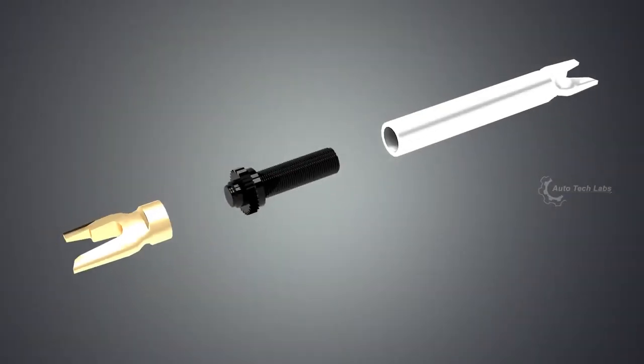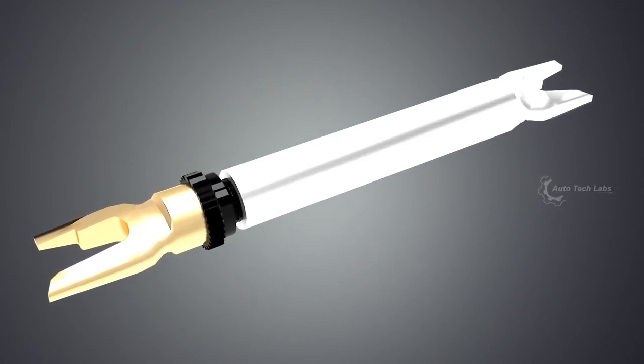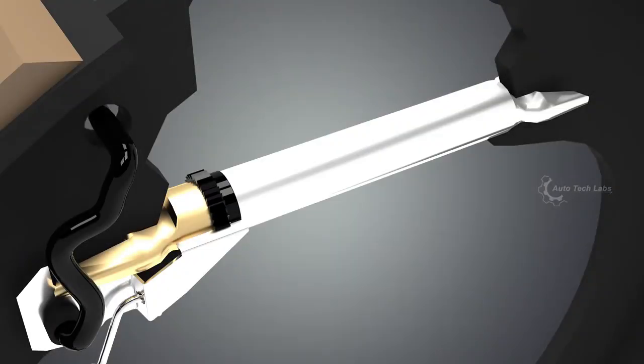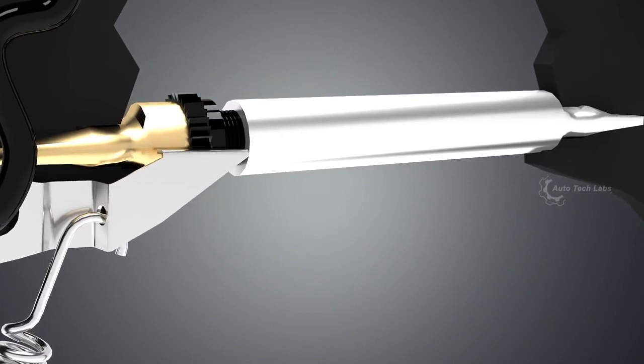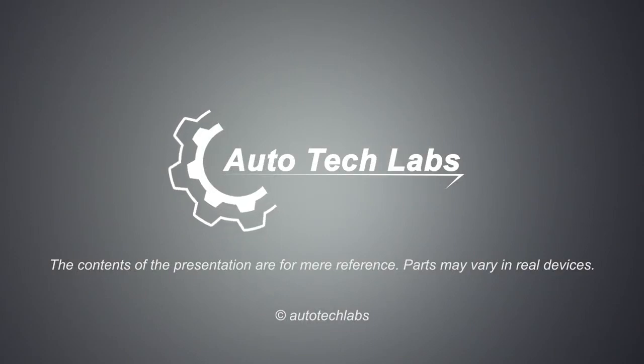The adjuster makes sure that the brake liners remain close to the drum as the liners wear down. As you can see, it uses a screw mechanism to increase its length between the shoes. Each time the car brakes while in reverse, the cog is pulled down by the pin to push the shoes against the drum. And that's how a drum brake system works.